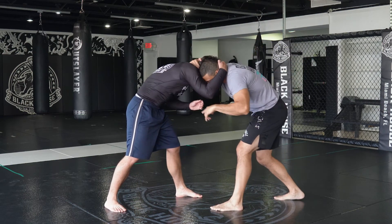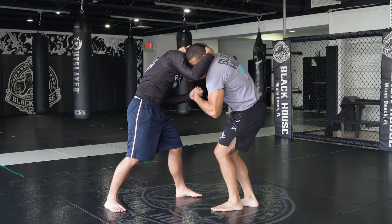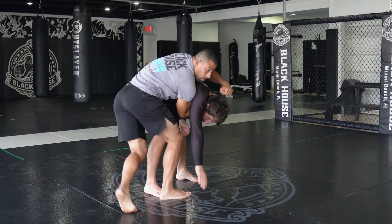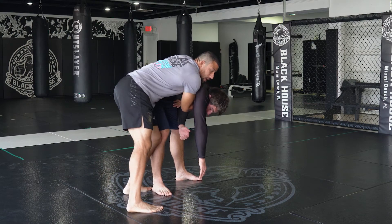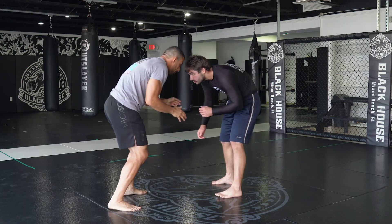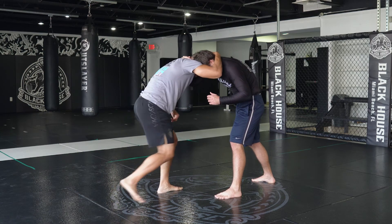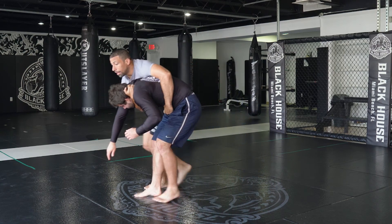So to recap: I collar tie, he collar ties, I close the distance, penetration step — flex, club — and as I club I step and rotate my body. From a different angle: collar tie, he collar ties, close the distance, then step with that left bicep closed and throw by.